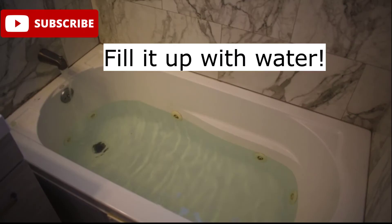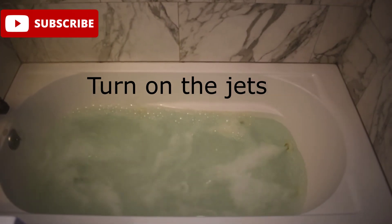How to clean your jacuzzi. Fill it up with water. Next, add Clorox. Turn on jets for 30 minutes. Make sure your windows are open to air out the smell of Clorox.